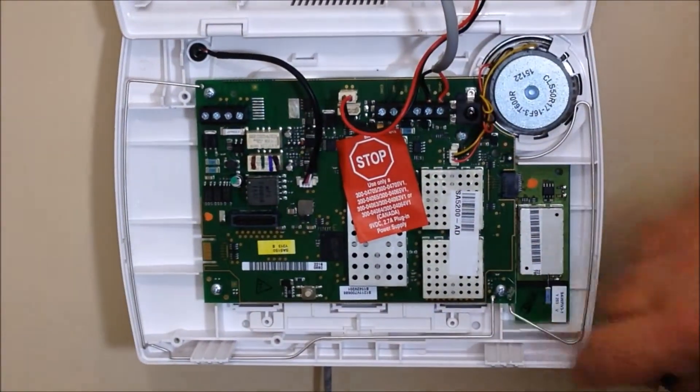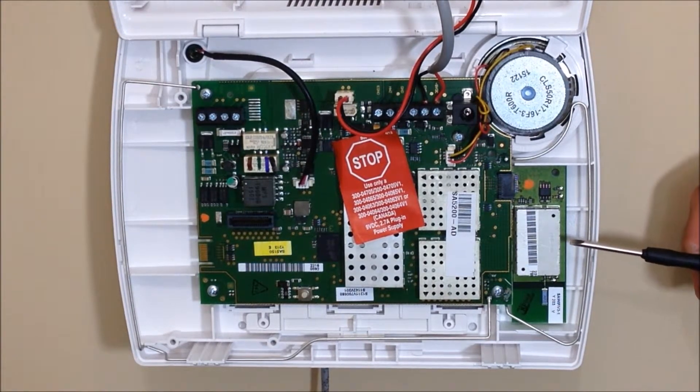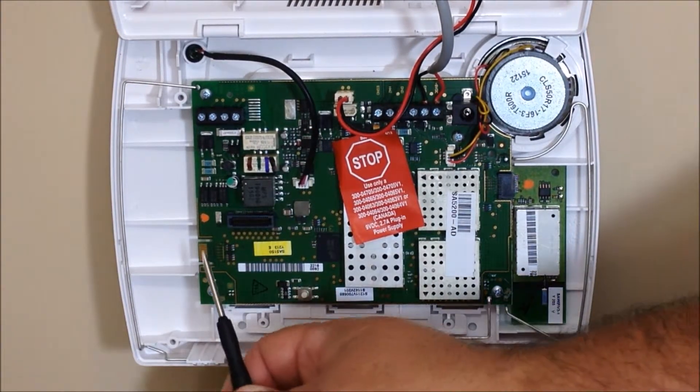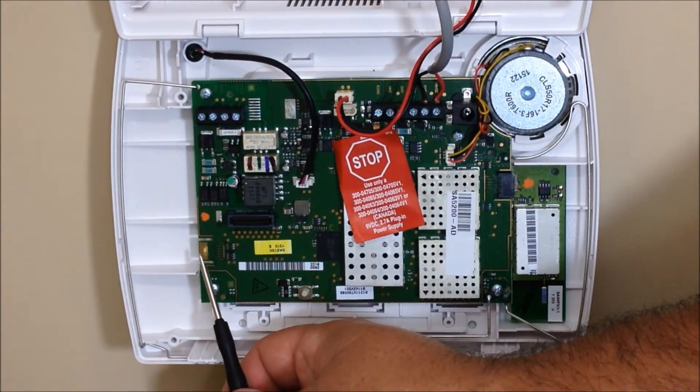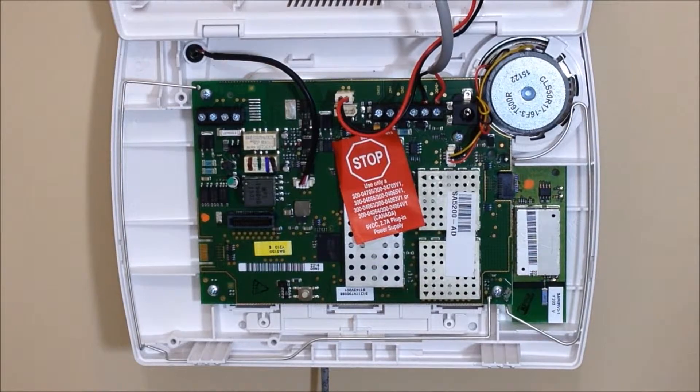Now once the control panel is opened, you'll see on the right-hand side we have the Wi-Fi module already installed. On the left-hand side is where the Z-Wave module is going to go. You'll see there's a communication port right here. Before you install any devices on your control panel, you need to power it down.